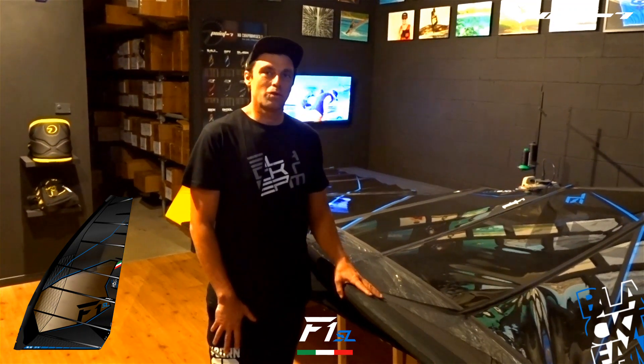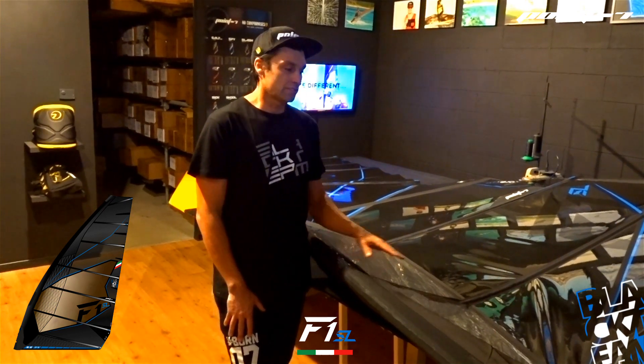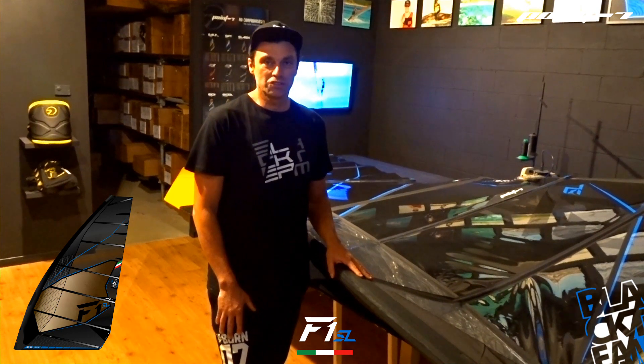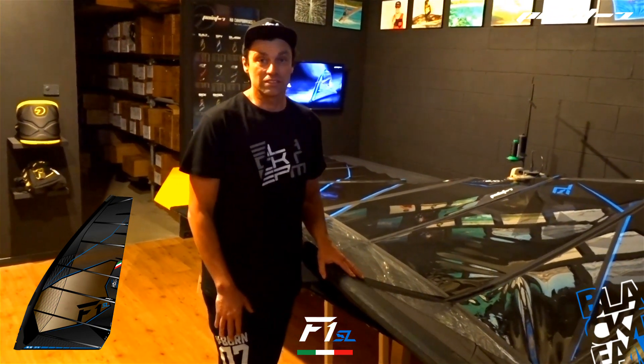We have received today the F1 Slalom Sail. It's the pure sail for foiling, for racing and it's available today. We have it in three sizes: the 9.0 which uses a 5.20 mast, the 7.7 which uses a 4.90 mast, and the 6.7 which rigs on a 4.60 mast.